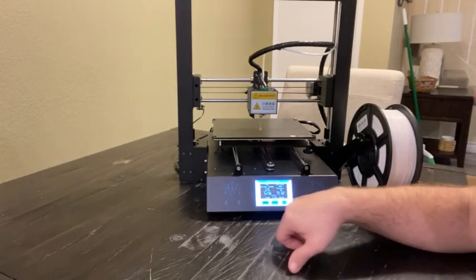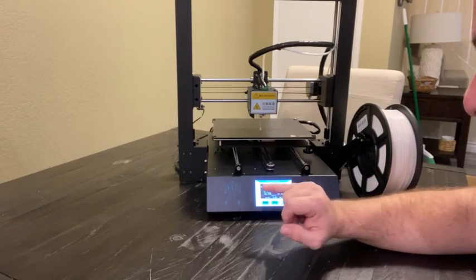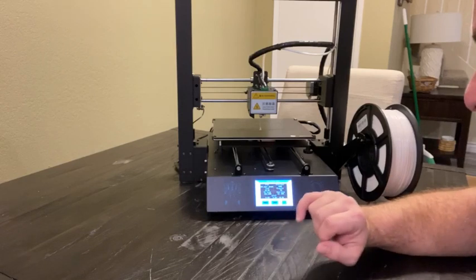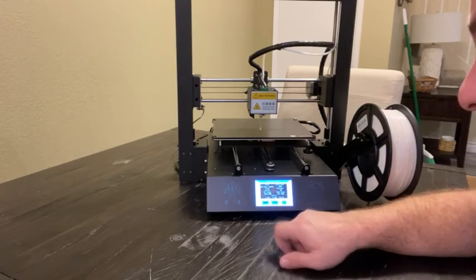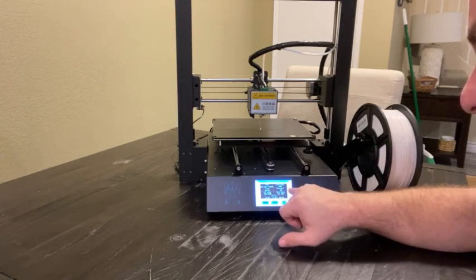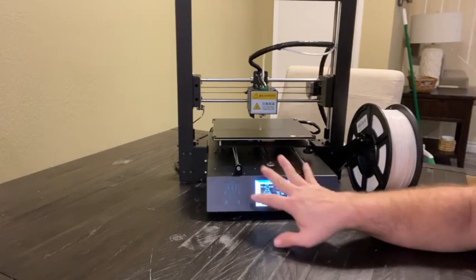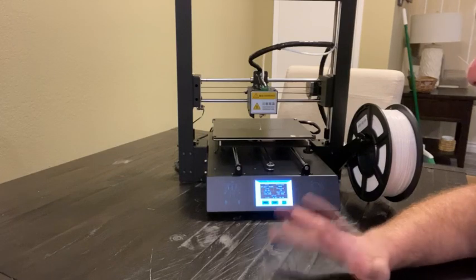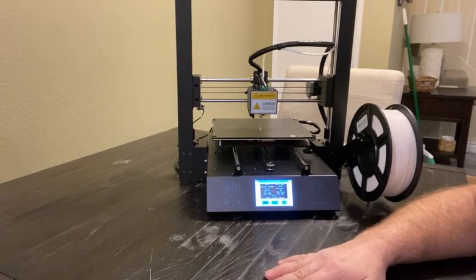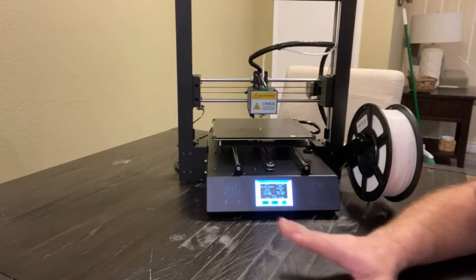We've got a full readout on the display showing extruder temperature, time elapsed, bed temperature, the actual position of the print head, and a progress indicator, so we can keep a good eye on everything while it's printing. I'm just going to let this do its thing and come back with the result of a test print right out of the box.